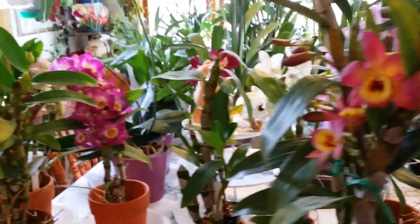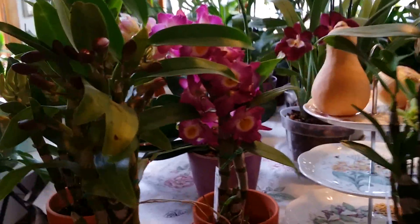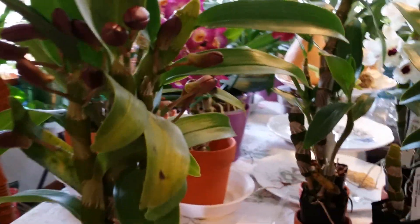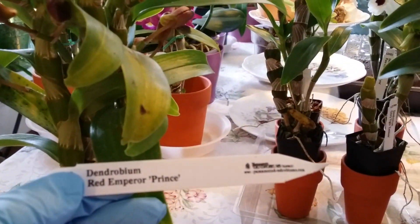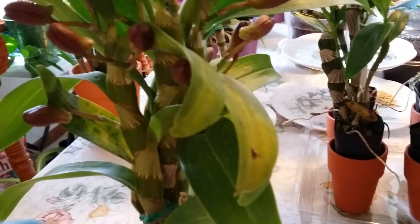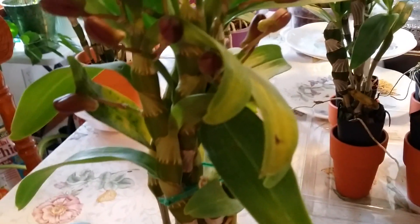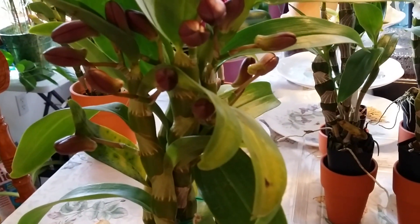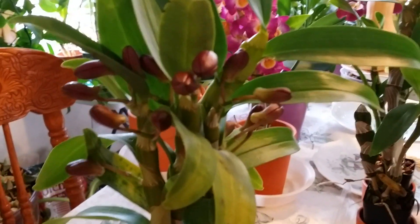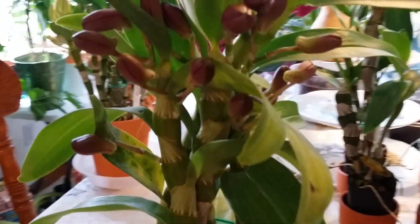Look at that — and these three here, the three musketeers. These are the free ones. This is Dendrobium Red Emperor Prince. If you saw my haul from Hausermann's, I bought exactly the same — Dendrobium Red Emperor Prince — so now I have two almost specimen-size Dendrobium Red Emperor Prince. The other ones are also budding with red color already. It's just a matter of days for them to open — oh my goodness!